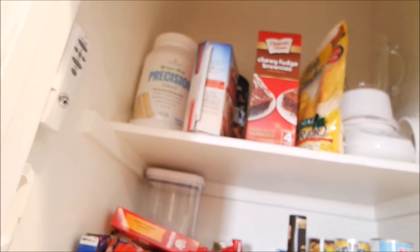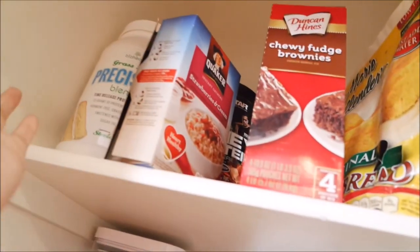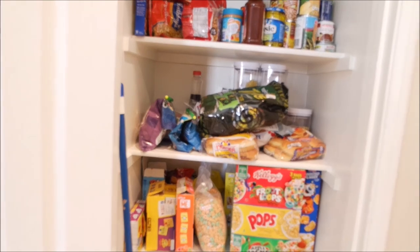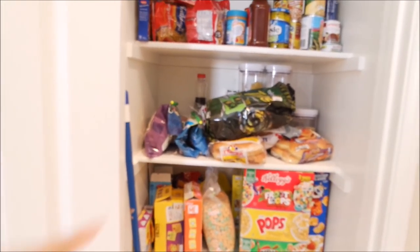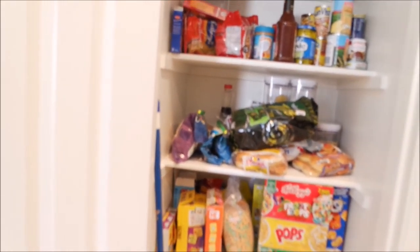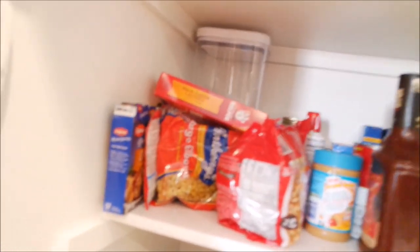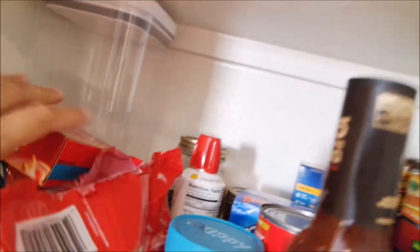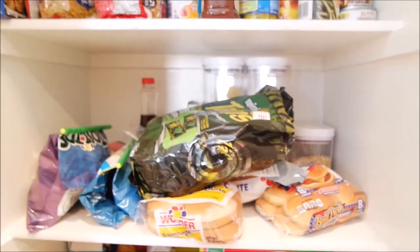On the top shelf I have some protein powder, oatmeal, brownie mix, my blender, and cornbread mix. I probably should have put the camera on a stand so I could show you guys better. These three shelves are what we use the most. I have canned goods up here, some pasta, and I think there are some chips in that container back there.